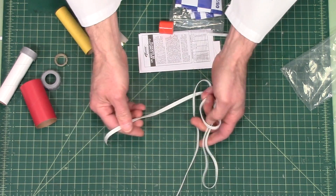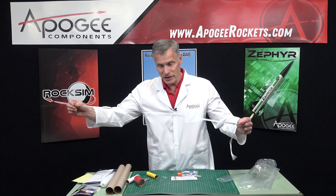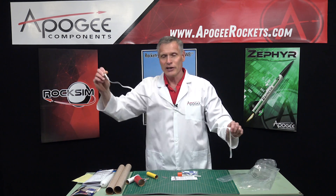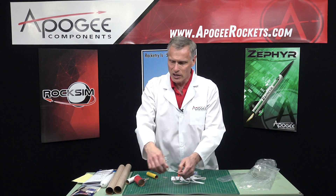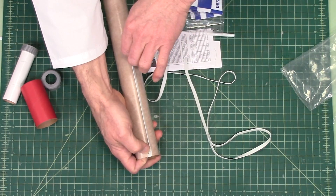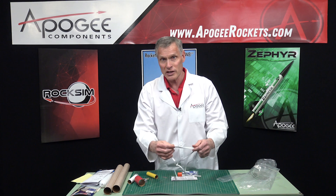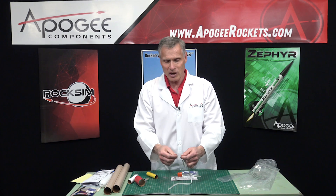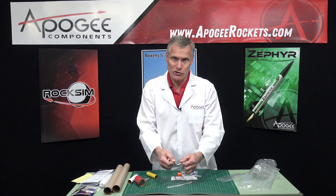Also in here we have an elastic shock cord — this one uses rubber. The nice thing is it stretches long, so when the ejection charge goes off, it slows down, and this is really good at preventing zippers on your tube. If it were Kevlar, it could rip the side of the tube, but because it's rubber it's going to stretch. The downside is rubber gets brittle over time. So if your rocket is a year old or older, make sure you pull on it and test it to make sure that rubber hasn't degraded where it's going to snap.